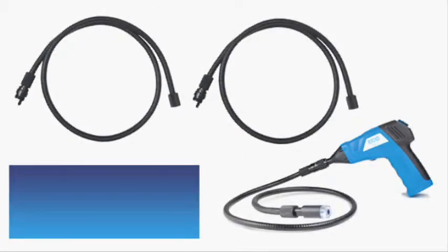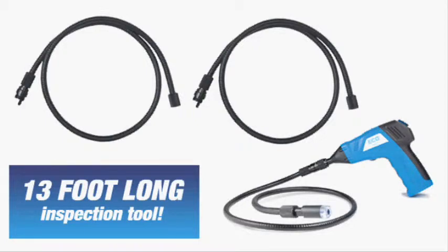You can connect up to two more shafts for an incredible 13 foot long extension tool.